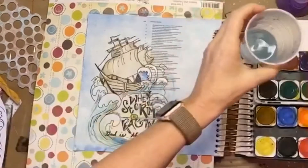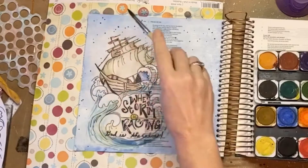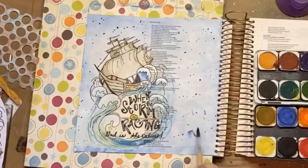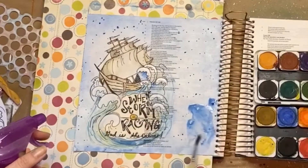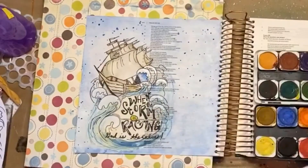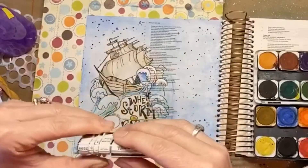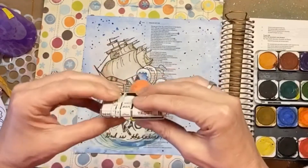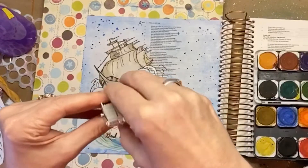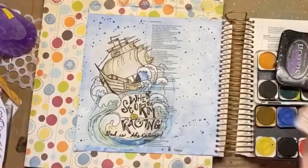Then I took a really wet brush and added some blue splatters. The great thing about watercolors is they're very forgiving — you can lift them up really easily. I accidentally smeared some so I just added extra water, wiped it up with my towel, and redid that section. If you want to learn about painting and doing some of this stuff, watercolors is the way to go because you can lift them off, as long as it's not the Inktense pencils that dry permanent.